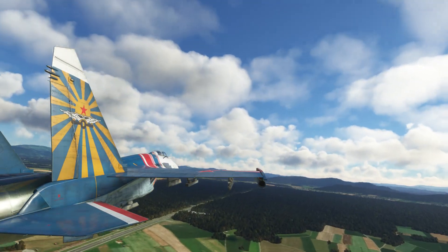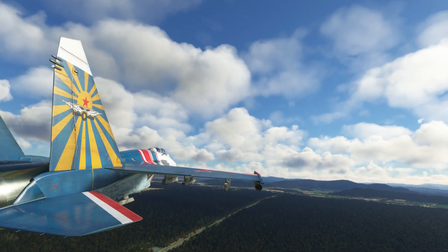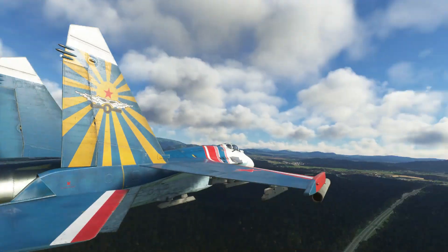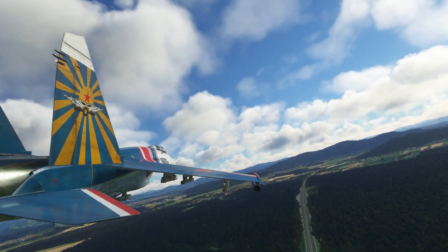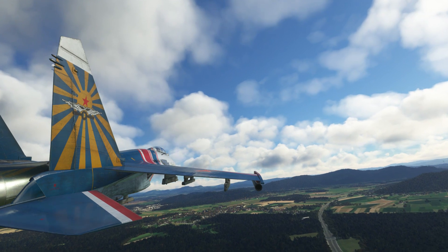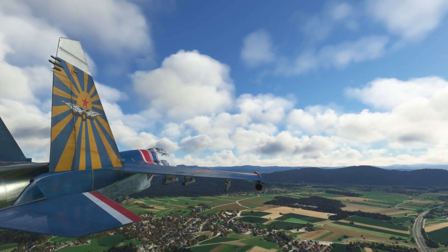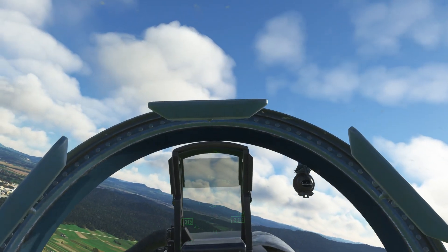That motorway is a good visual reference, cutting through the forest here. Threshold is coming up. And up ahead we've got the end of that ridge, which is probably a good place to turn actually. Copy that.